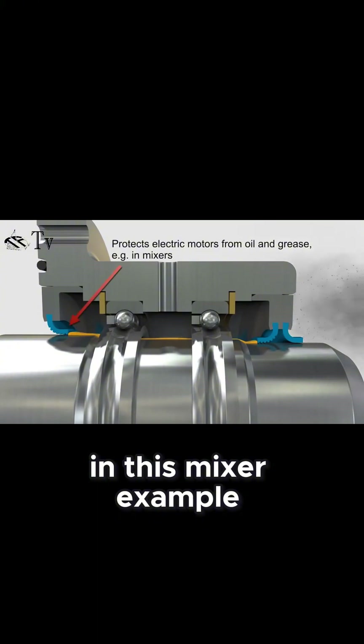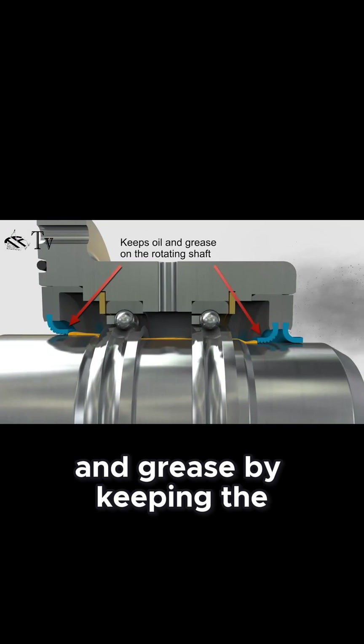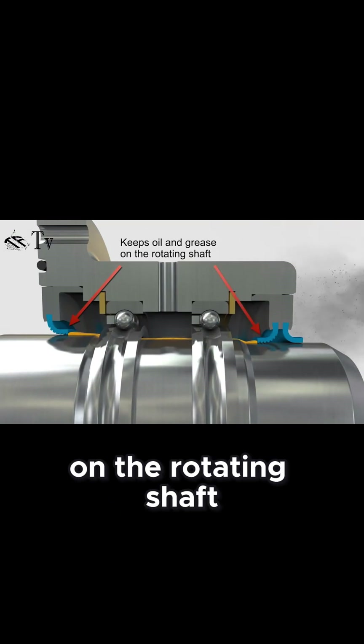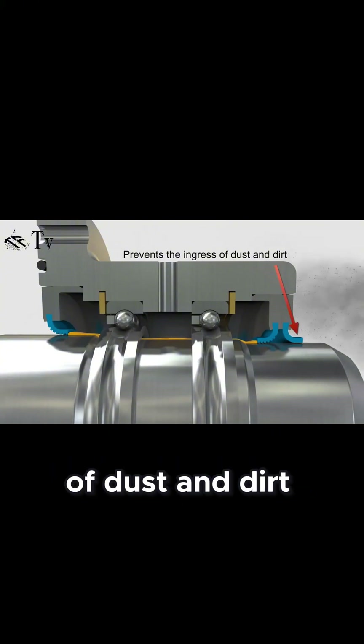In this mixer example, the seal protects the electric motor from oil and grease by keeping the oil and grease on the rotating shaft, and it prevents the ingress of dust and dirt.